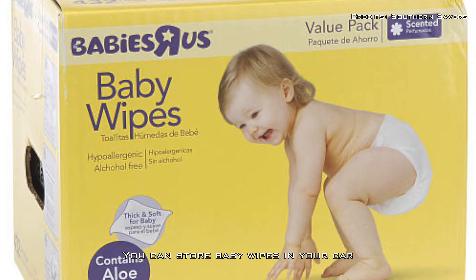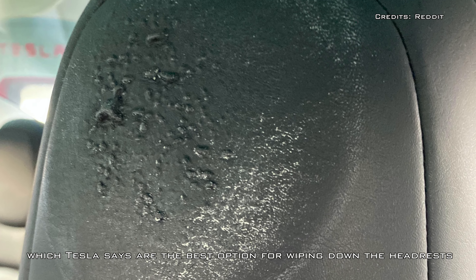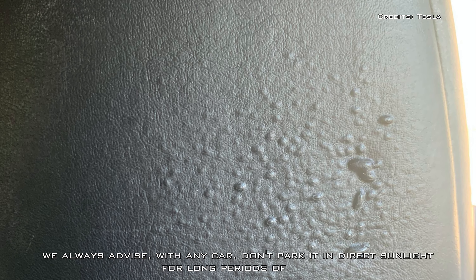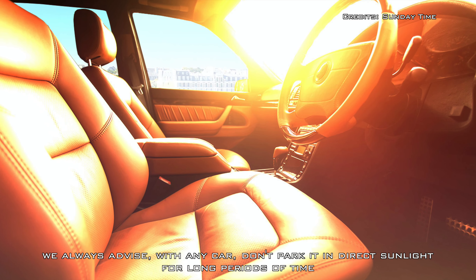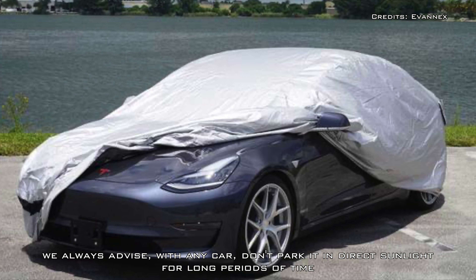Keep the headrest clean and free of oil and cosmetics. You can store baby wipes in your car, which Tesla says are the best option for wiping down the headrests. In addition, we always advise with any car: don't park it in direct sunlight for long periods of time unless you have no other option.